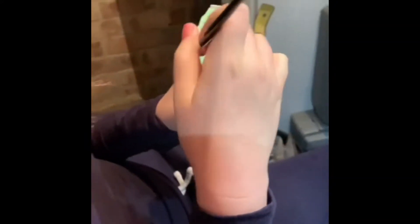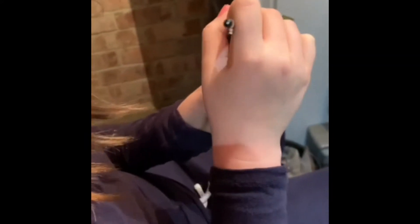Everything's been painted using normal model acrylic paints, either Citadel, Army Painter or Vallejo, and a size 2 brush.